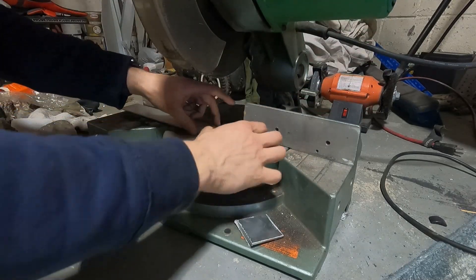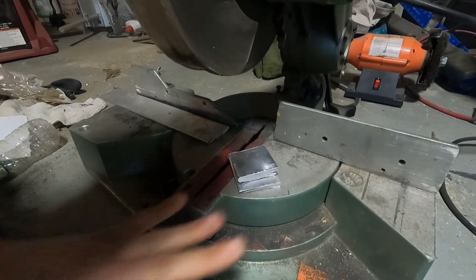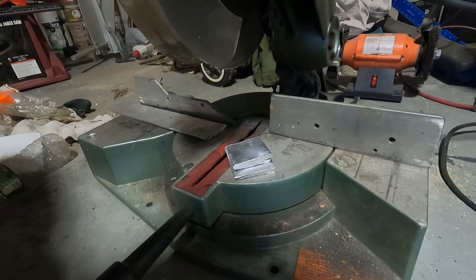That's hot. That's really hot. I've got to find some thinner or something just to clean this metal up so it's not as oxidized and dirty.